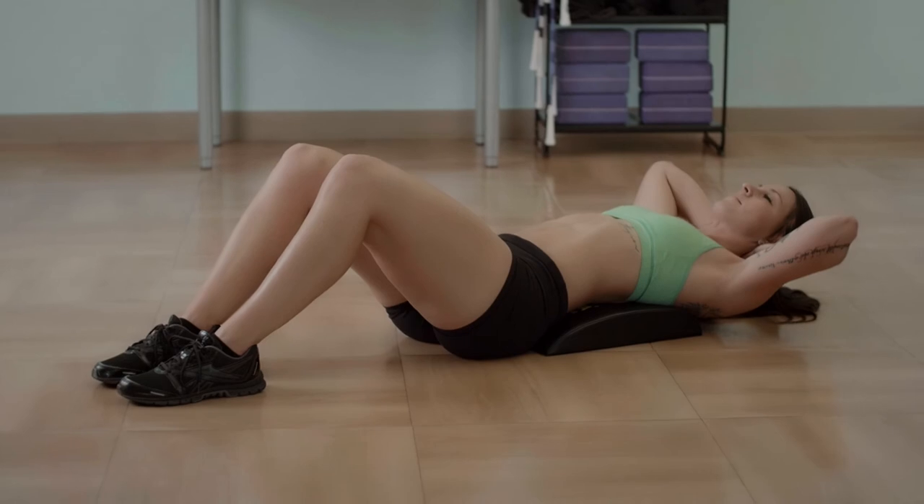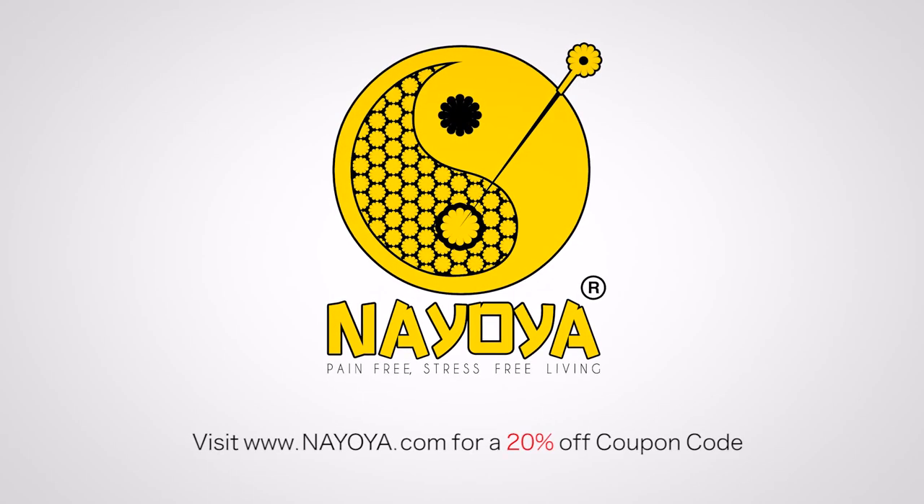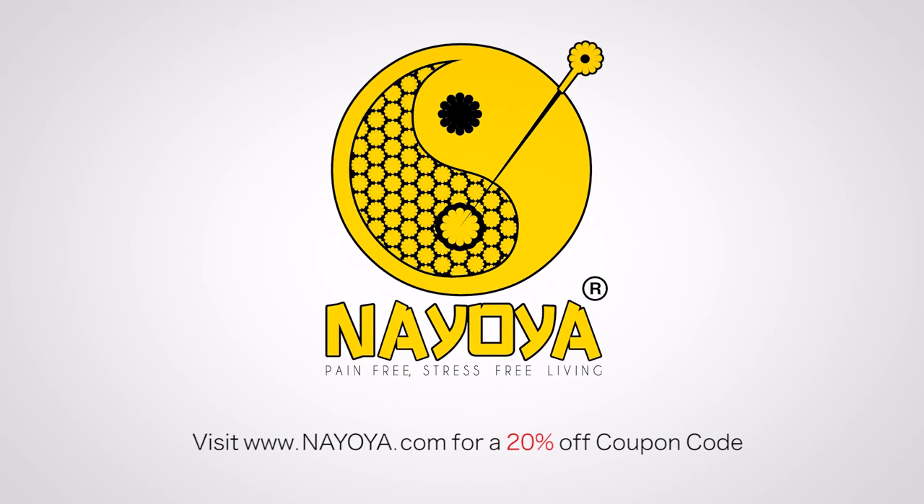Work towards getting those washboard abs today with Neoya's Abdominal Mat. Order yours from www.Neoya.com.